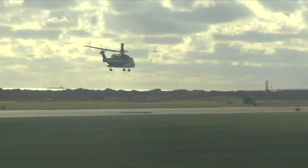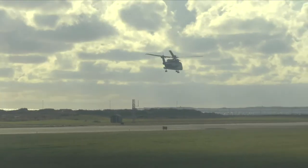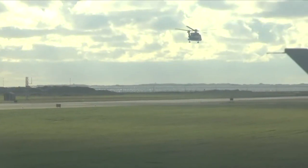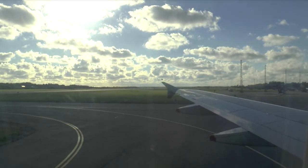In the unlikely event of the aircraft having to make an emergency landing, you'll be told to take this protective brace position. We will now explain how to leave the aircraft in an emergency. Move quickly to the closest exit...